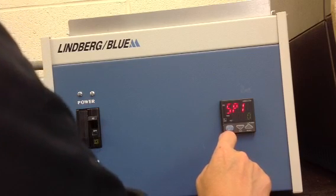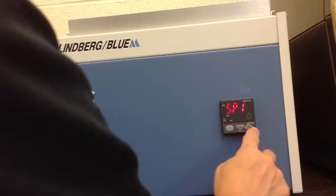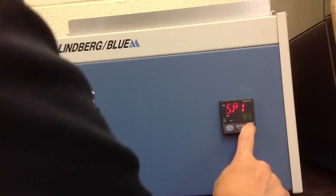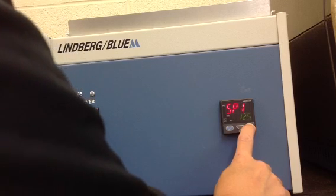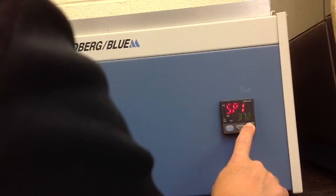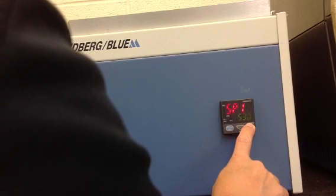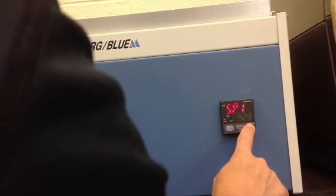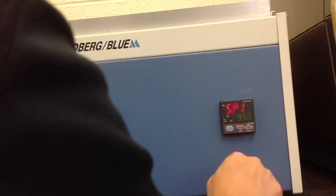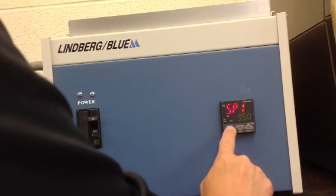The flashing decimal has disappeared, indicating that the unit has accepted the 950 degree set point. This is Set Point 1; we want that to be set to 950. Accept that by pressing the set enter button once.